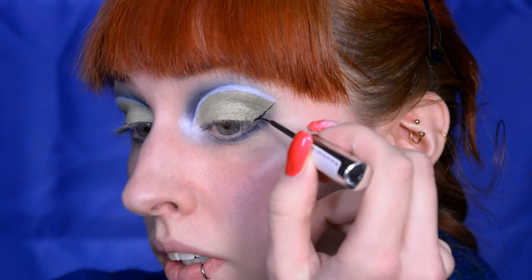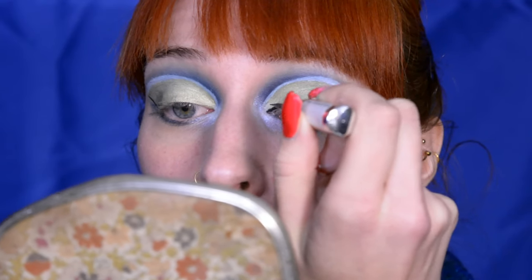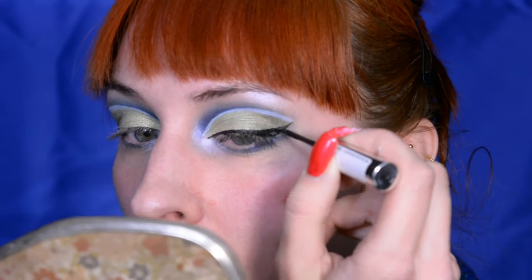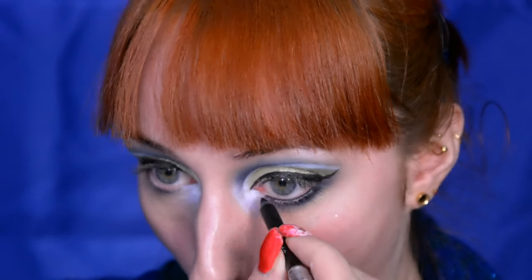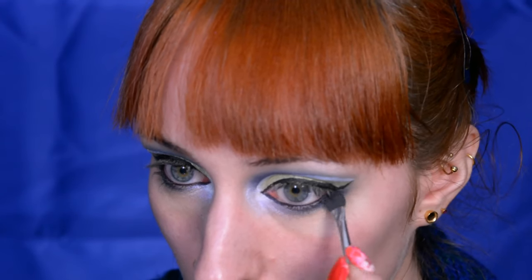We're not yet done with the challenges - now it's time for a regular liquid liner. I'm following the line where the green ends and just connecting it to the white. Then also doing the waterline in black, which is a lot less nerve-wracking than the top part. Also smushing it below the lashes, or between the lashes as you say.